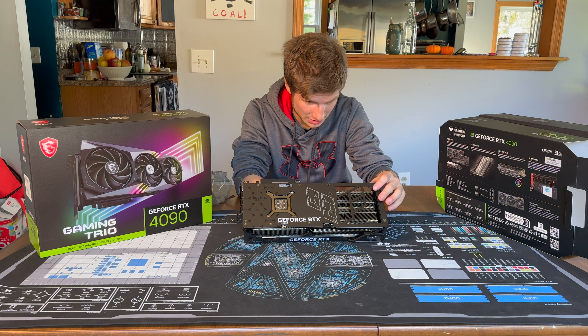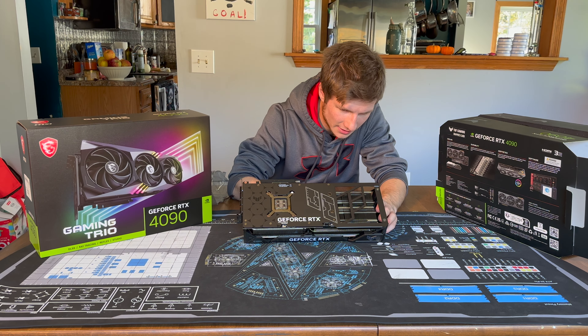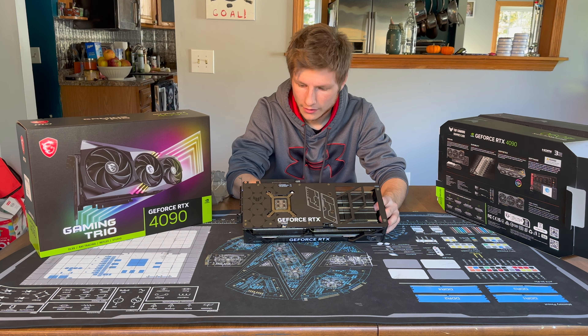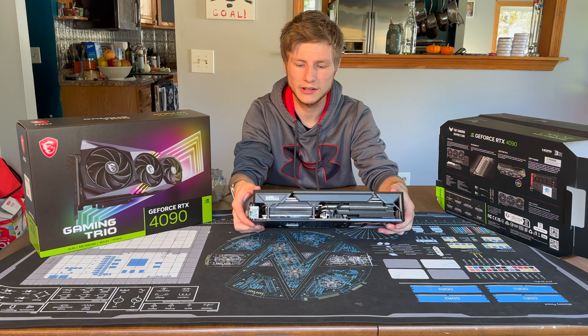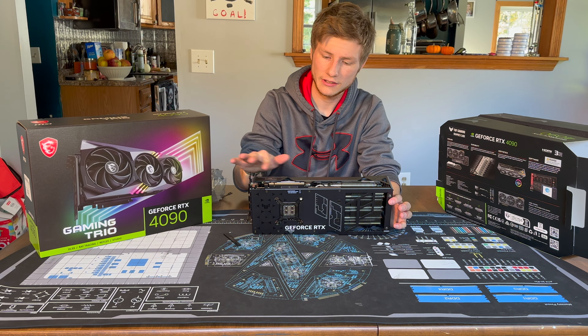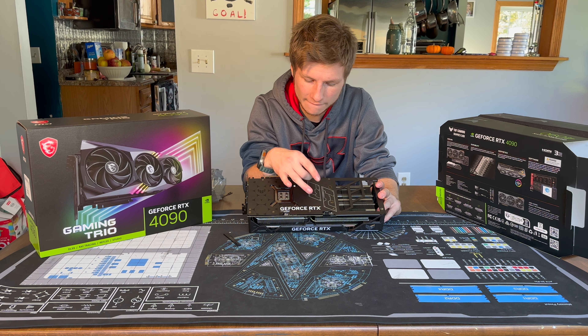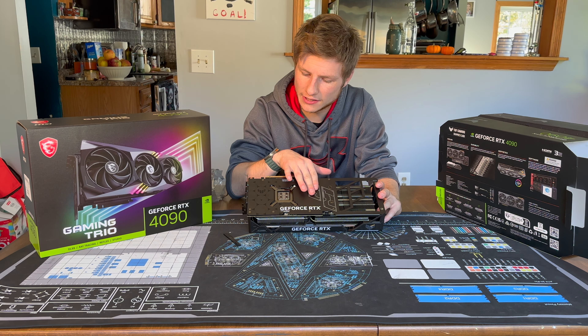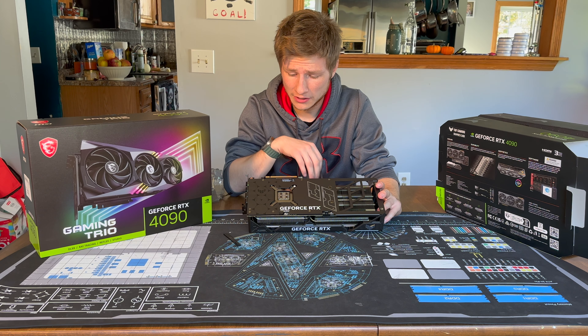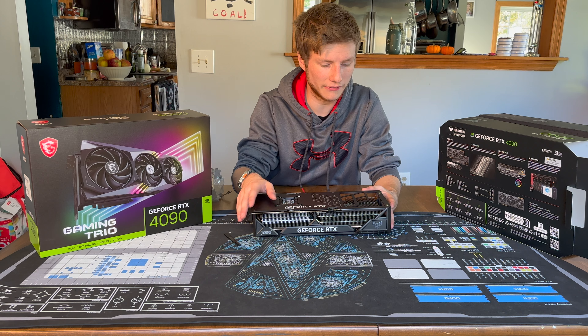This backplate is definitely just there for stability and rigidity of the card, because there's quite a decent amount of empty dead space in that area. Looking at the card itself, it's got your standard PCIe fingers right there. You've got a nice metal backplate — it might be plastic, but it feels like metal. You also have a dual BIOS switch on the graphics card.